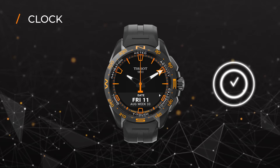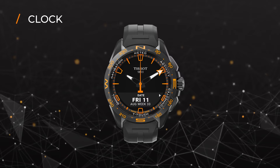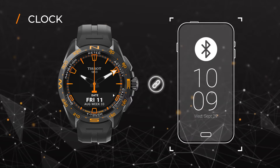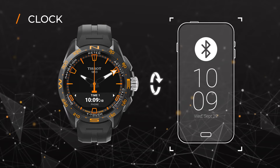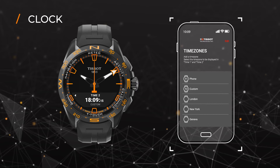As for all watches, its main function is showing the time. But here, we have something more to offer. If paired with your smartphone, the time and the perpetual calendar will automatically sync with your phone. You can use the crown to access and set up a second custom time zone, or use the app to add further time zones.